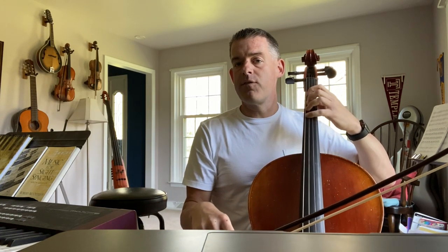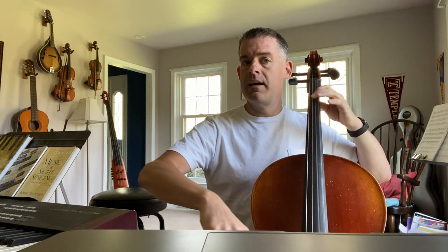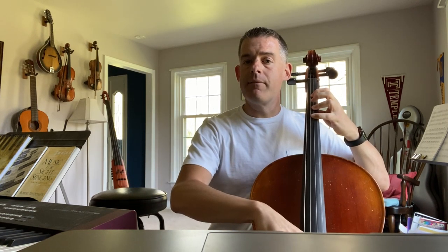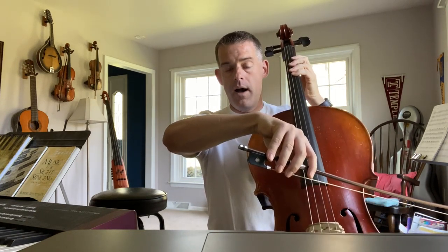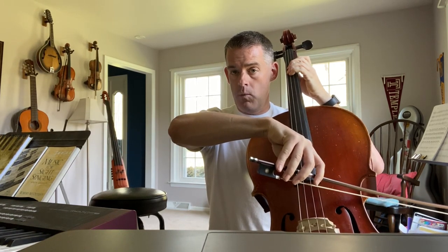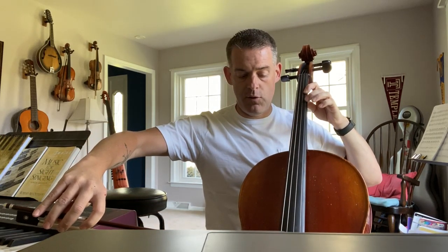Now we're going to do four fingers for the second line on the G string for C. One on the D for E. G is four. Now we have a slur — the rainbow. Open A to B in one bow. Open A, one. And then the next note, the half note is C, two fingers.